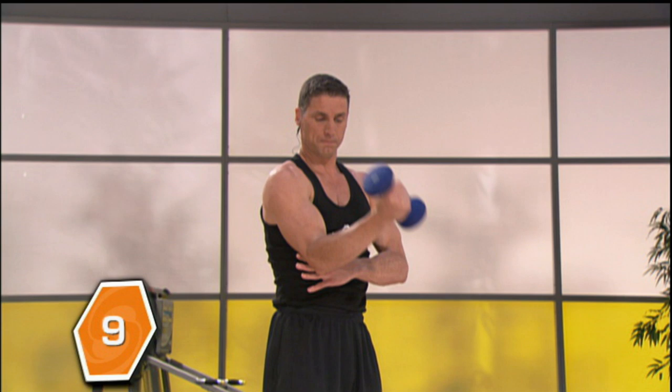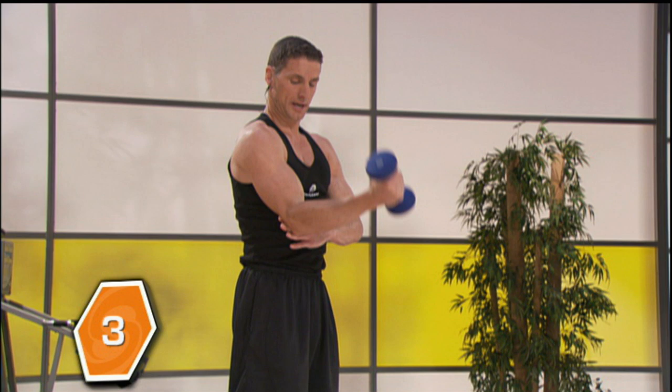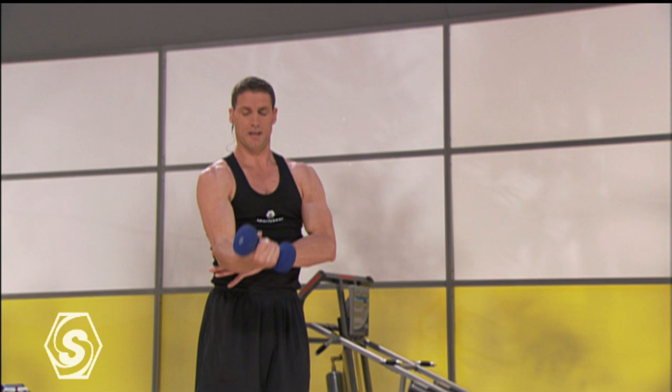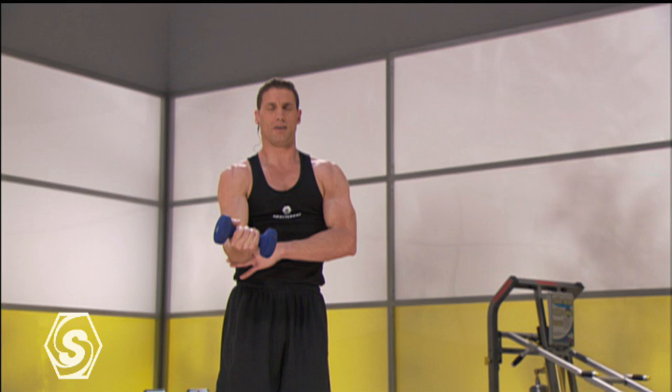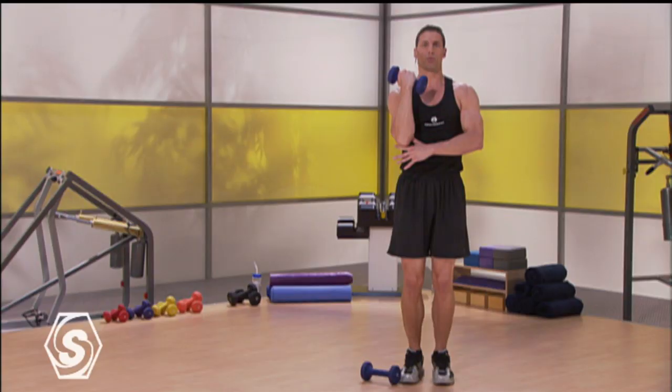One more set. Nine, eight, seven, six — keeping your shoulder out of it — four, three, two, and then hold it halfway. Keep that elbow slightly in front of you, shoulder stays down and back. Small pulse 20 times: 1, 2, 3, 4, 5, 6, 7, 8, 9, 10. I won't write normally today — this is going to burn. 13, 14, 16, 17, 18, 19, and release it all the way down.